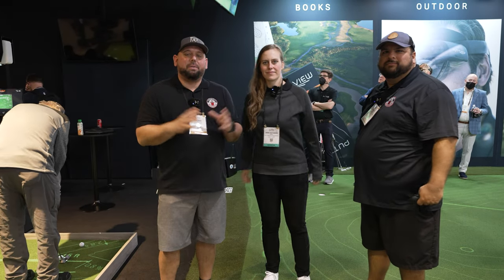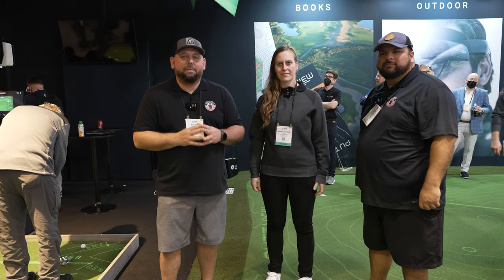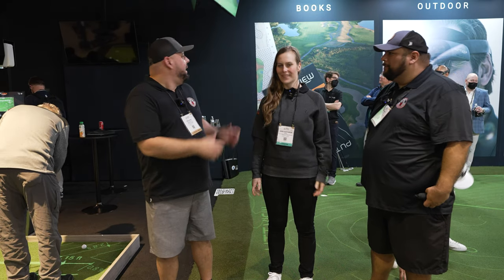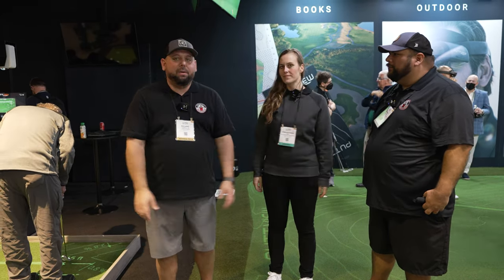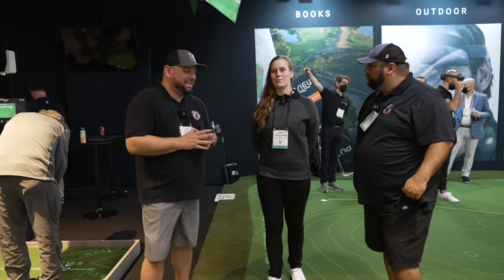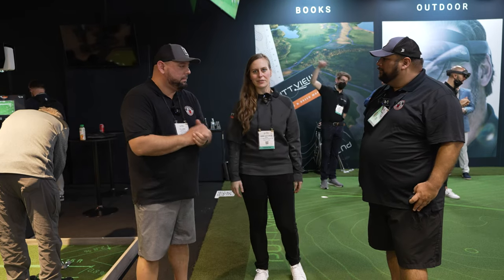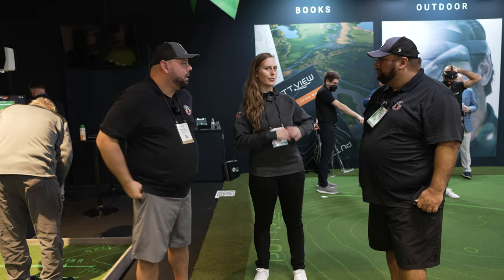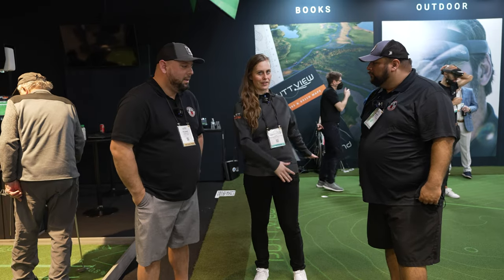Hey fellow garage golfers, Roland here with Garage Golf where we provide extraordinary golf info for the Extraordinary Golf Room. Here with Gilbert and with Annie and you're gonna tell us a little bit more about PuttView and your products today. PuttView is basically an augmented reality putting system that projects anything you need to know about a putt onto the green.